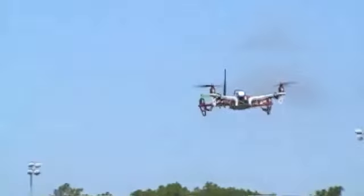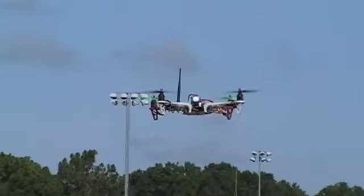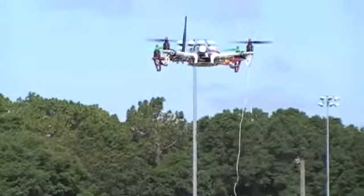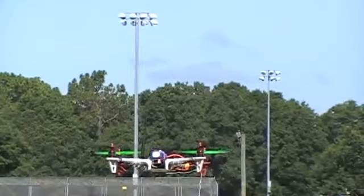Pretty much. Even with the wind or anything? Yep. So you flip the switch right then? Yeah, now I'm back on the stabilizer.